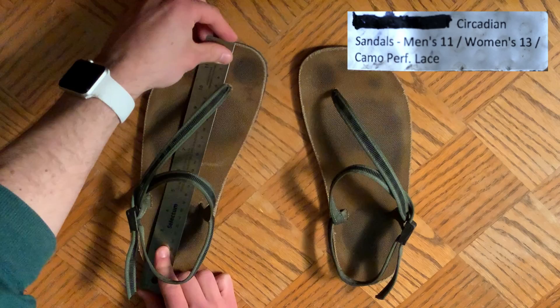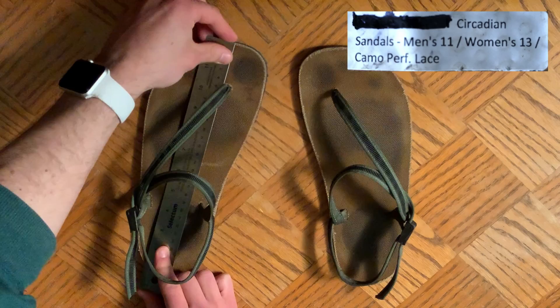Here are the measurements of the actual sandal in comparison to my foot, if it may help you with sizing.